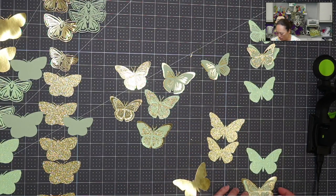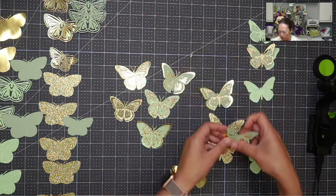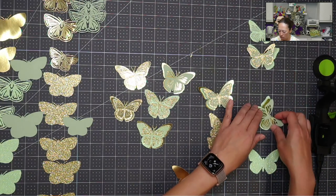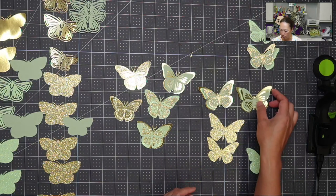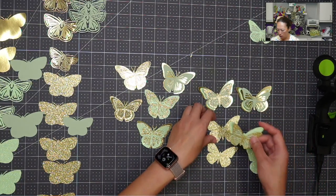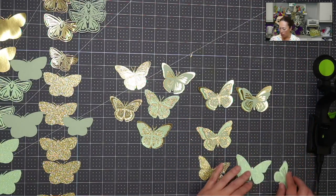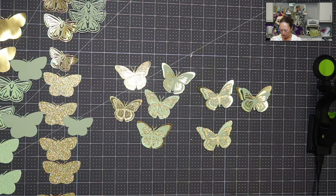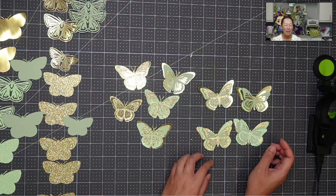And then maybe this gold back here. So we have this one, maybe we'll do this one. Here's another four-layer one. And then we've got these two — we can always switch it up a little bit at the end. There we go. It's looking so pretty already.